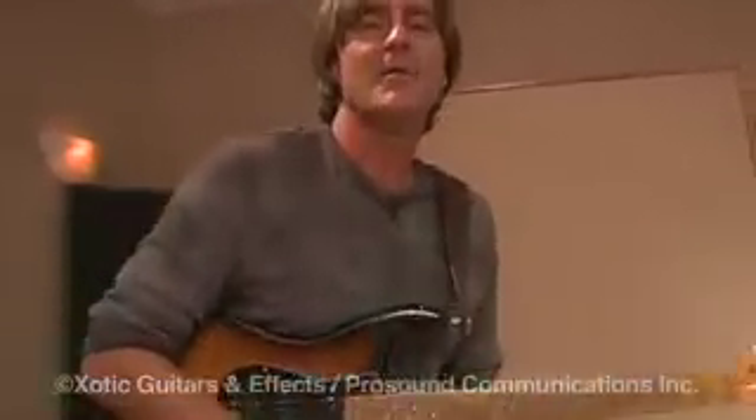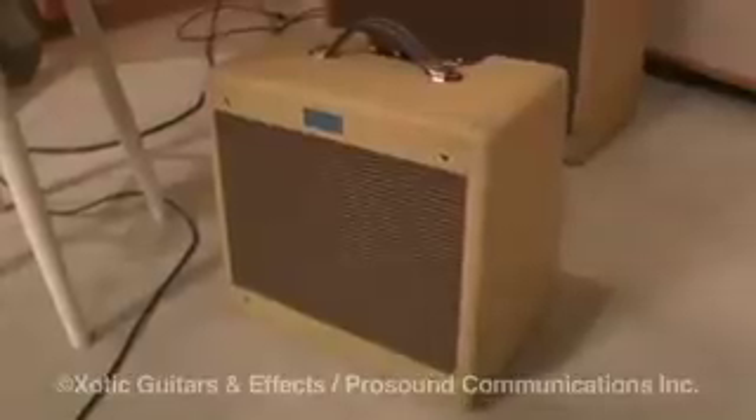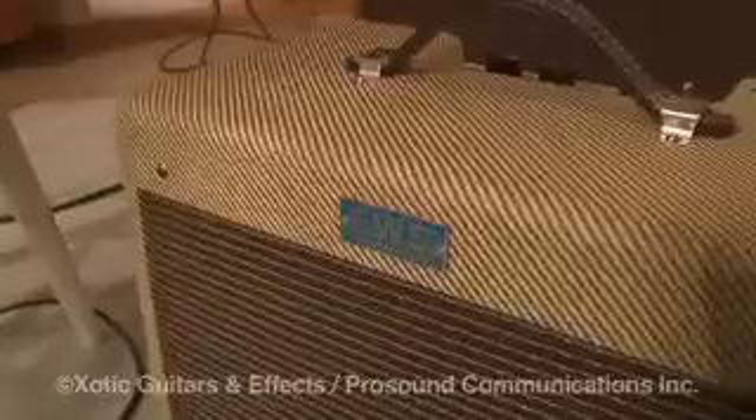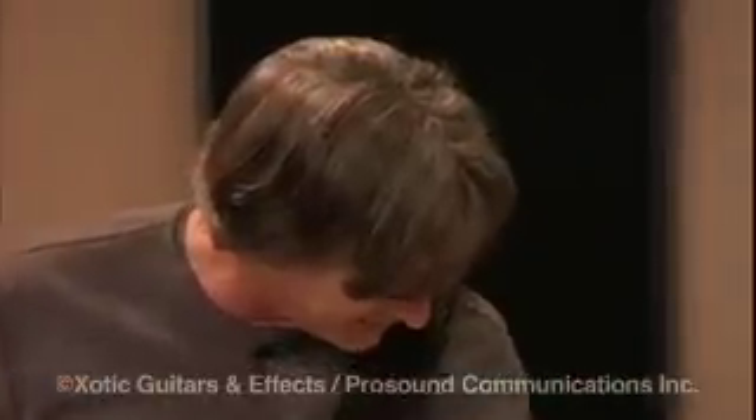Hey, I'm Alan Hines, and I'm here to show you this new amplifier that I just discovered. It's made by a company called EWS, and it's called the Mini HG Amp, which I guess stands for high gain. It's a great cute little tweed amp that has an agent speaker in it.